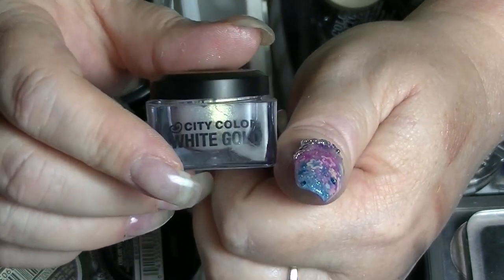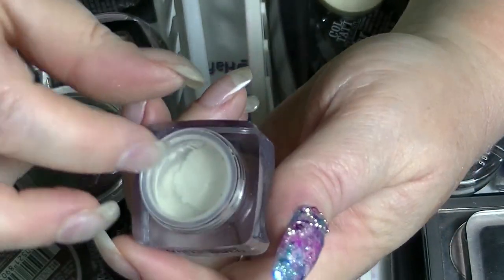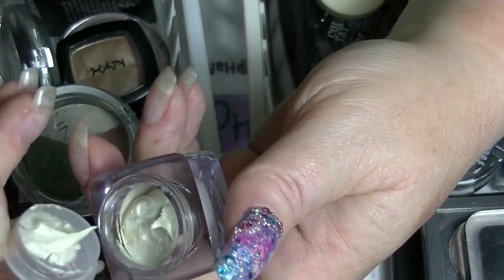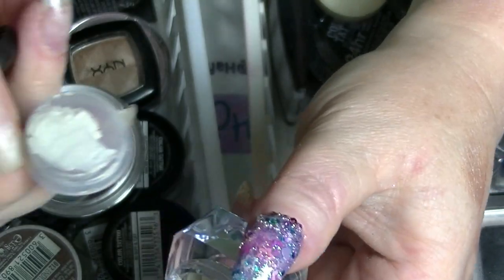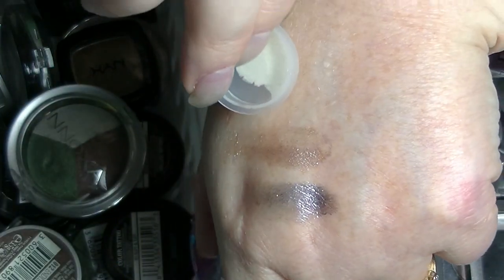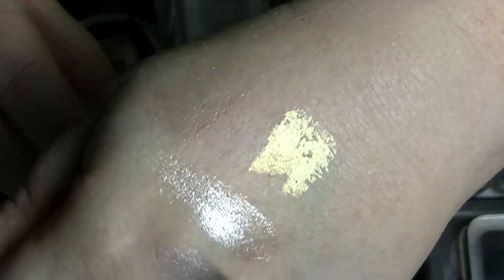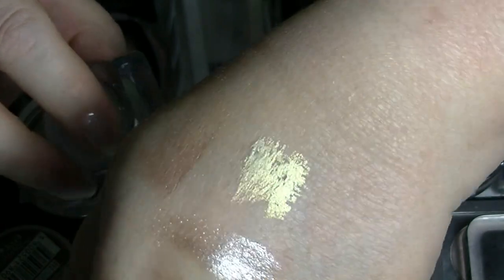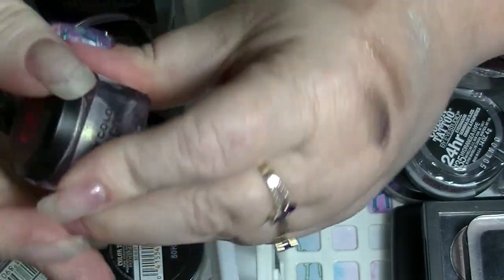I have this one from City Color — this is White Gold. It's super duper wet, not one of those ones that looks like it's ever going to dry out. It looks white, but then when you shift the light on it, it just goes really bright gold. It is actually pretty impressive.